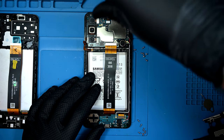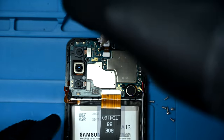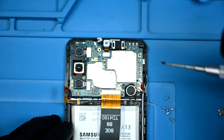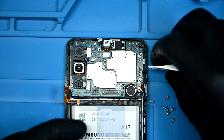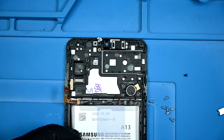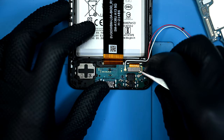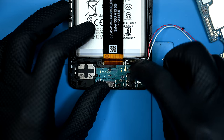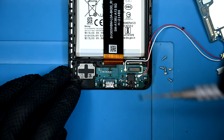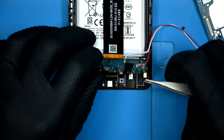Now I'll remove the single short black screw at the top of the main board next to the selfie camera — the only screw that keeps the board attached to the frame. Once the main display ribbon is disconnected, the top logic board is free to come out. I'll leave the antennas attached to reduce the risk of breaking them. Back to the bottom, I'll disconnect the extension ribbon from the charging board and remove the second short black screw that holds it to the frame. The board can then be lifted out and set aside.